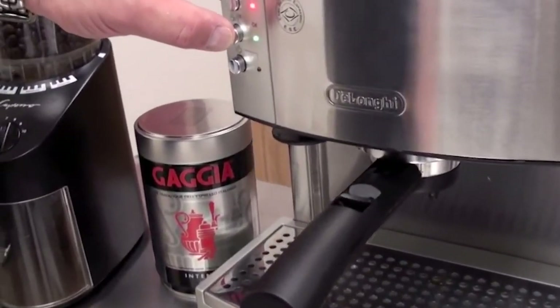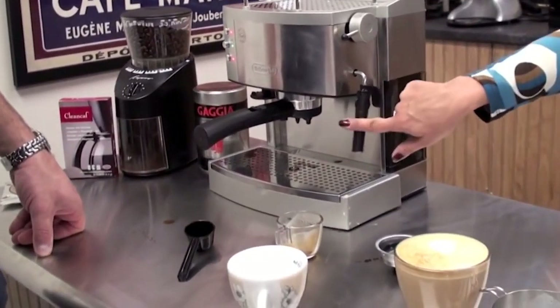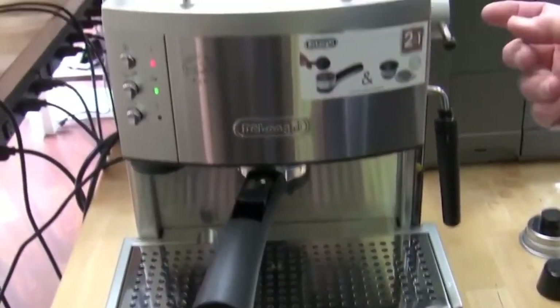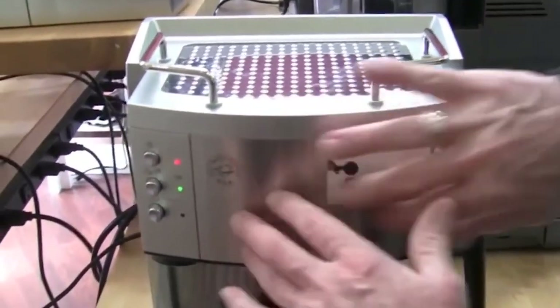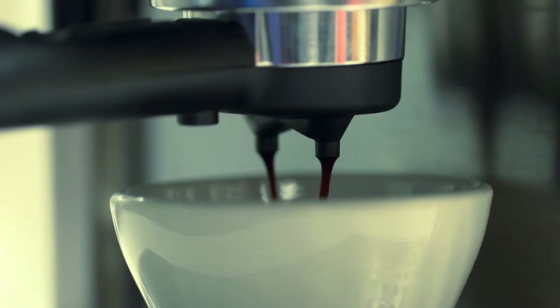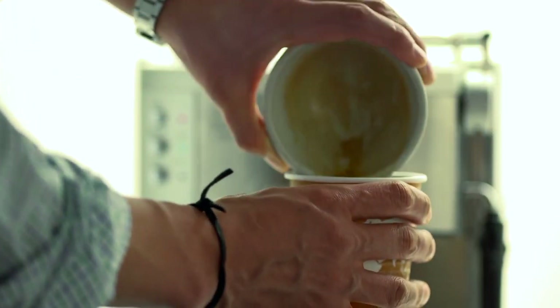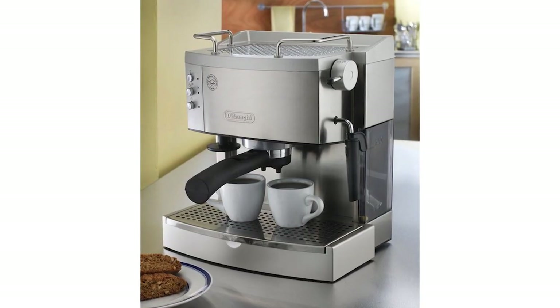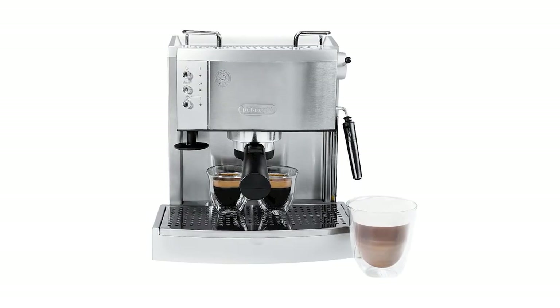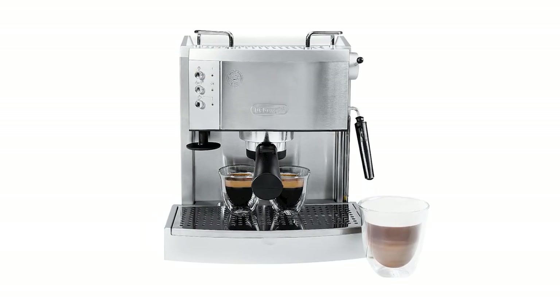The filter holder has options for brewing one or two shots at a time. It can also accommodate an easy brew espresso pod, a functionality that many at-home machines don't have. Unlike most other brewers, the EC702 also maintains an optimal temperature, letting you brew one cup then another back-to-back without having to wait for the device to warm up. Overall, one of the best cheap espresso machines available if you're looking for more brew control and prioritizing espresso of a higher standard.